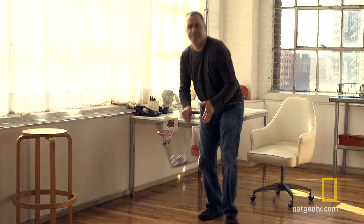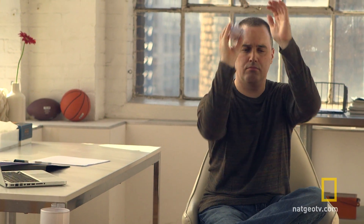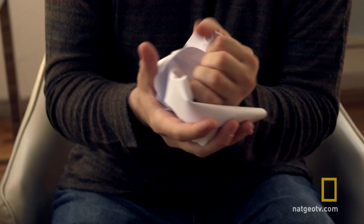Let's run our experiment on the greatest sport ever invented. Set up a wastebasket, crumple up some pieces of paper, and try to make some baskets. Sometimes you miss your shot. Sometimes you make it.